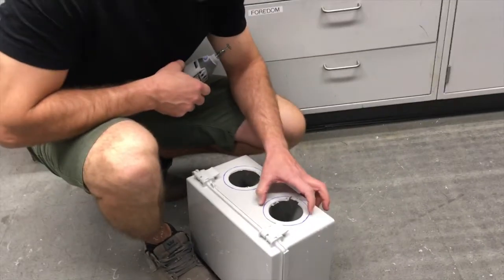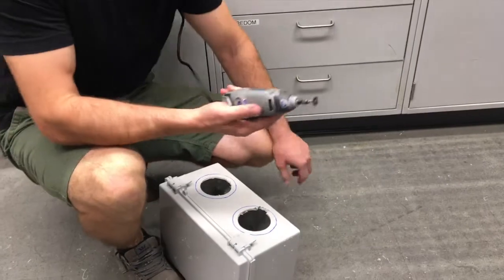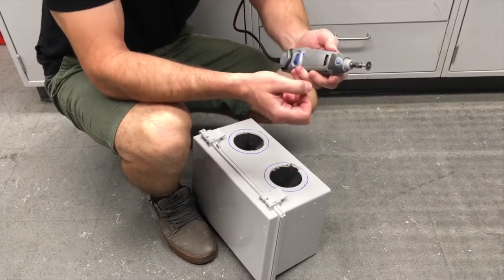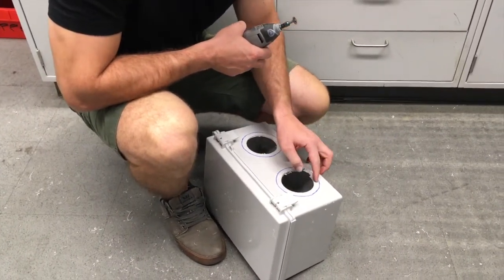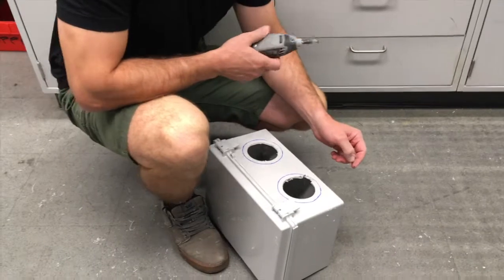The hole we want is four inches in size and we've drilled a three and a half inch hole because that's the hole saw we had. So we're going to use the Dremel to open this up. I'm using one of these types of bits which looks like a grinder disc. What I'm going to do is cut little slots in here, then cut the slots off, and afterwards we can use the Dremel to clean up the edge and also file it to get a nice round edge.